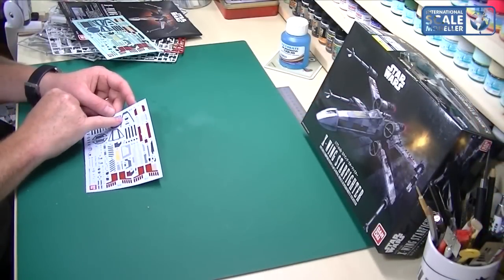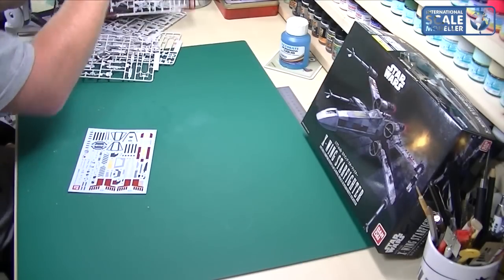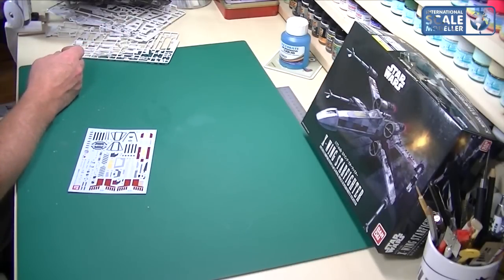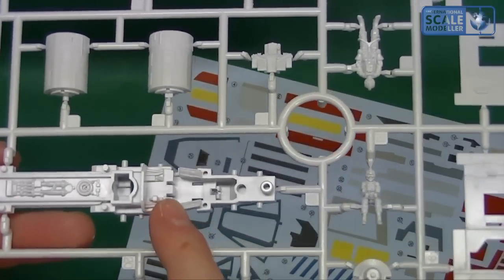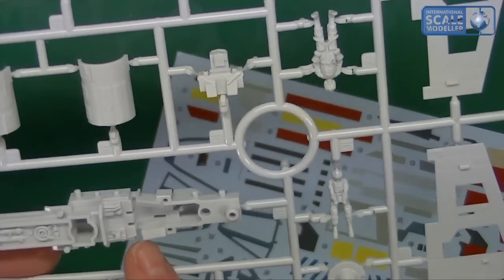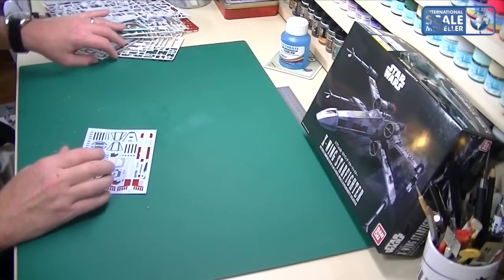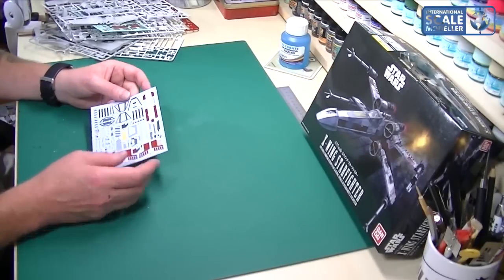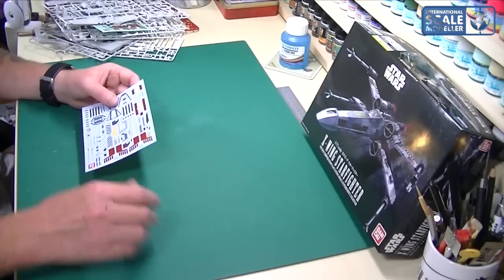There's a little instrument panel decal for the cockpit, which I don't think is going to be too well detailed in the kit, but it'd be interesting to have a proper look once you take it apart. There may be a photo-etch set coming out for it later. I think really just use some imagination, take some pictures of cockpits from the film, and job done. It's nice that you've got the choice of both stickers and decals.